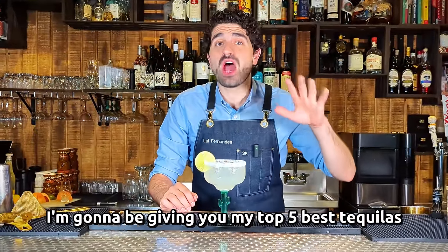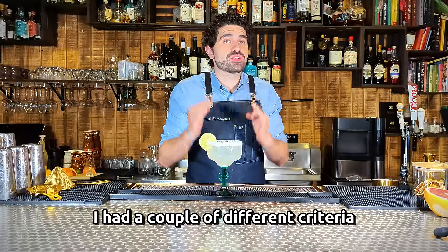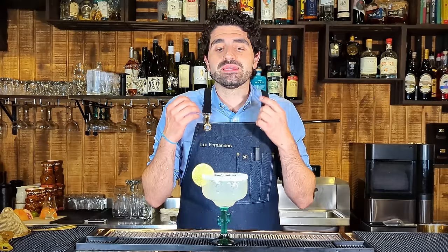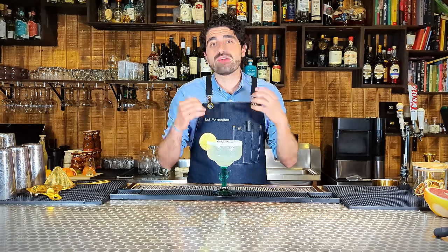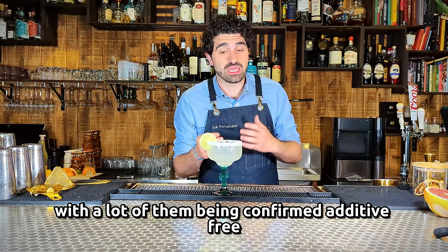In this video, I'm going to be giving you my top five best tequilas for you to make margaritas. For the tequilas in this list, I had a couple of different criteria. One, it needed to be budget-friendly. It needed to have the ability to stand up well in a cocktail. And every single one was absolutely reputable, with a lot of them being confirmed additive-free.